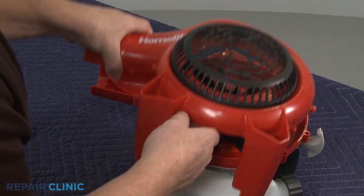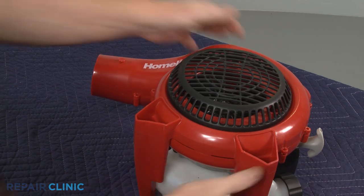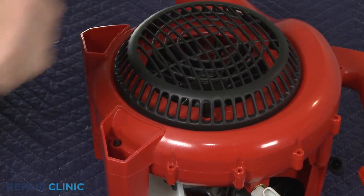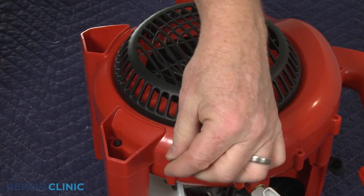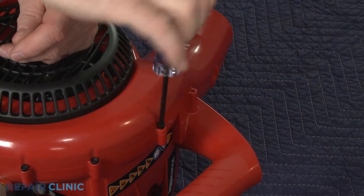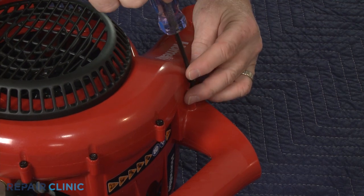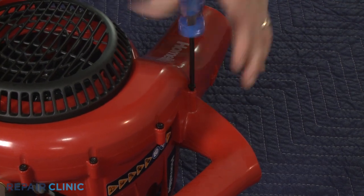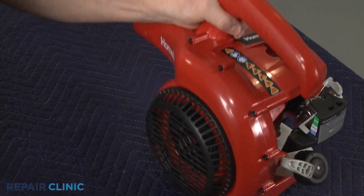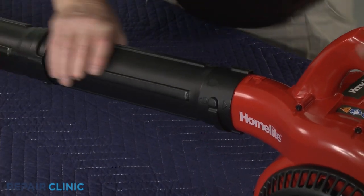Reposition the blower cover on the housing and snap the retaining clip into place. Re-thread all of the screws. Re-align the blower tube assembly on the housing and rotate clockwise until the tube locks into place.